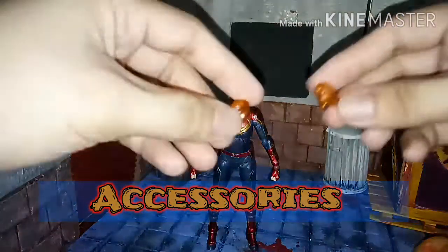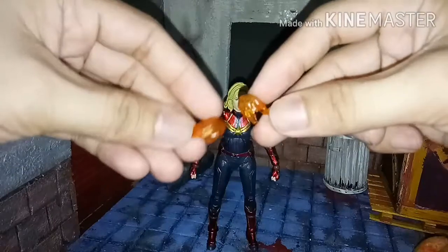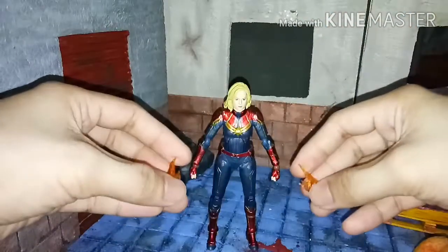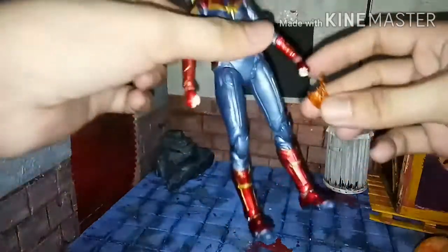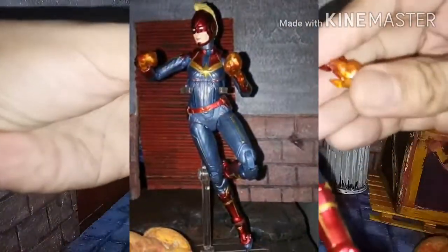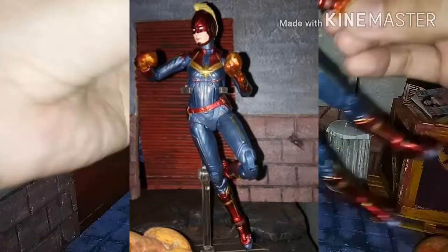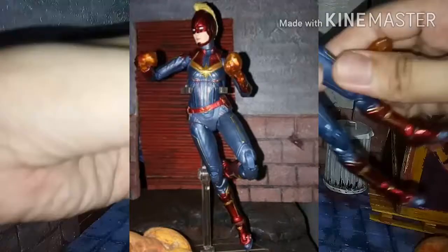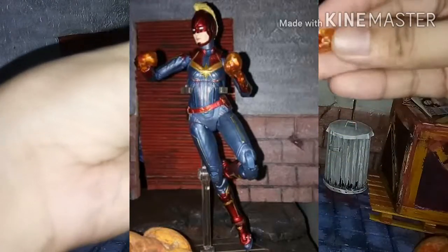Onto her accessories, she comes with a pair of fist energy effects, translucent, that you can attach on her fist hands, just like that. I took some sample pictures - look how great she is with those effects on her hands. I also did some flight poses. By the way, this stand is not included with this figure.